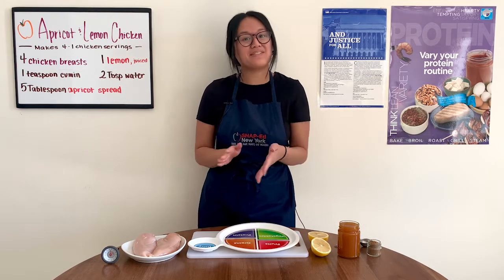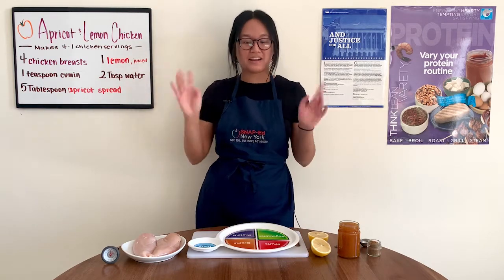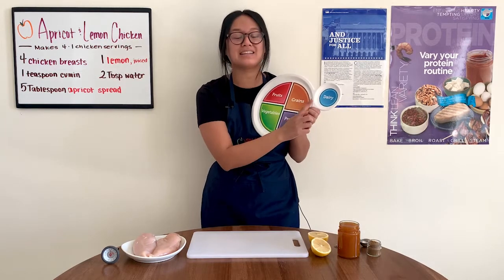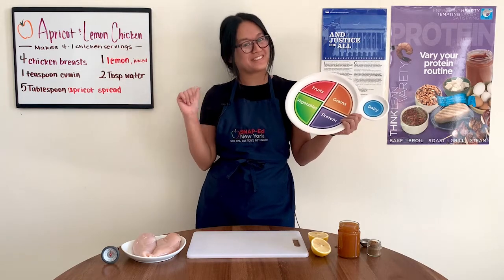Today we'll be saving time, saving money, and eating healthy with apricot and lemon chicken. Out of the five MyPlate food groups — fruits, vegetables, grains, protein, and dairy — protein is a food group that most Americans do get enough of,